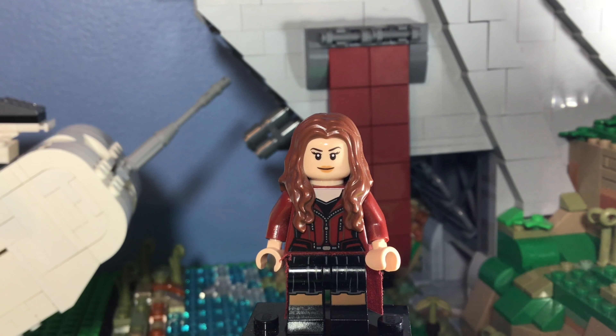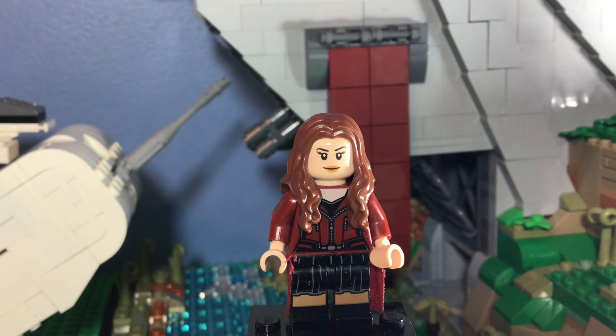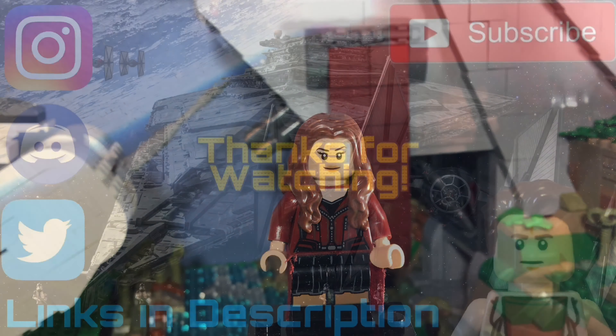Thank you all for watching. Tomorrow will most likely be a set review — I know I said that last Wednesday, but tomorrow will definitely be some form of a set review, most likely the Trouble in Tatooine set. Once again, thank you all for watching and have a fantastic day. Goodbye!